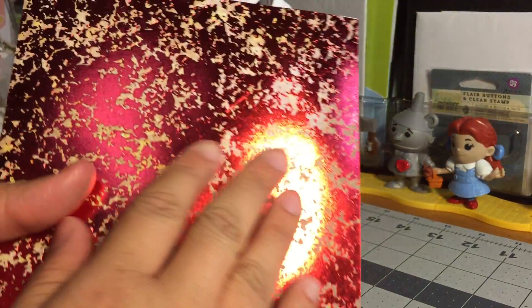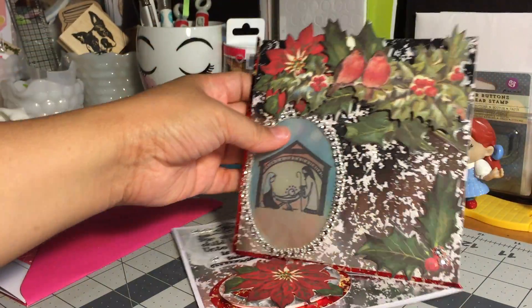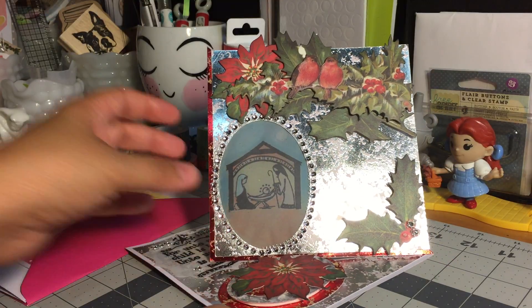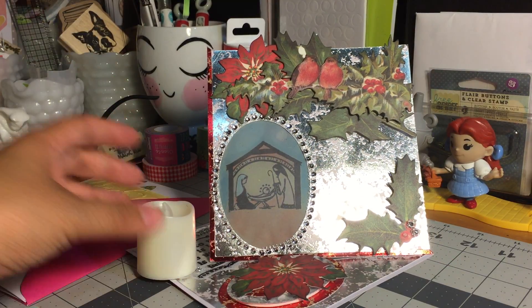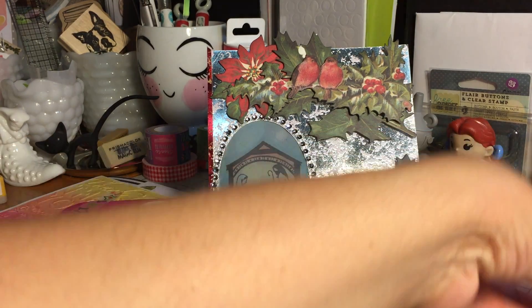This paper is gorgeous, absolutely gorgeous. Let me go ahead and set this right back up here so that you can enjoy that — and here's the tea light. She also sent in two other cards, let me go ahead and grab those.